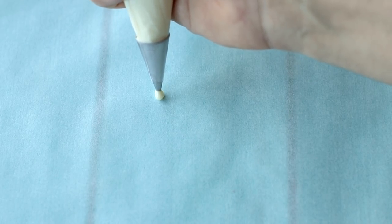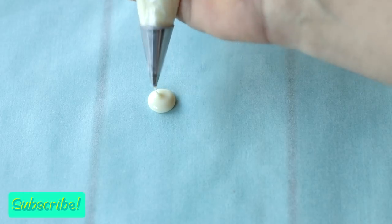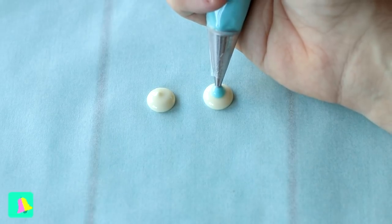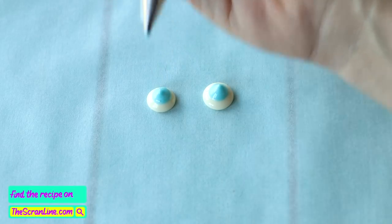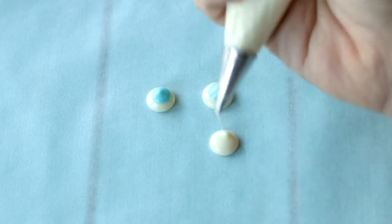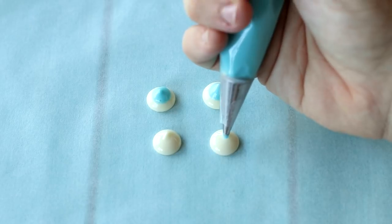Next we're going to make the kawaii eyes. I've melted some white chocolate in the microwave and transferred it to a piping bag. Pipe little dollops of white chocolate onto baking paper for two eyes per cupcake. Then add some blue candy melts on top to form the pupils.